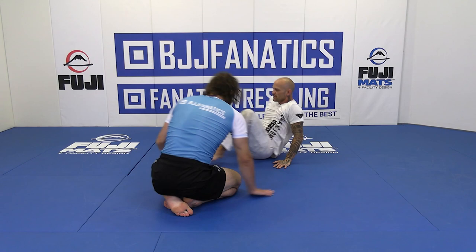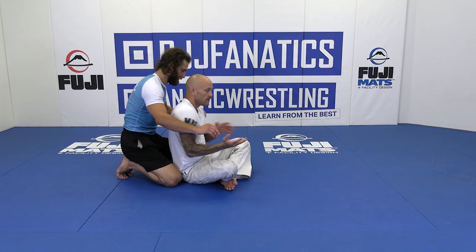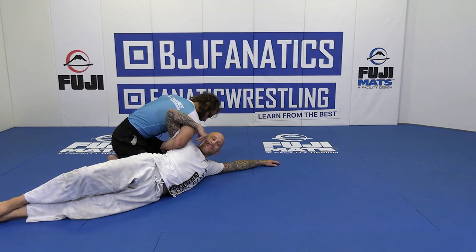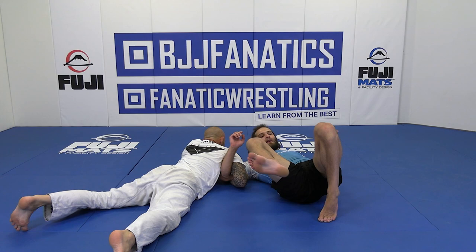So a little drill you can do to get good at this: sit on your butt and have your partner sit on their knees right behind you. From here, position yourself with an arm drag, just like this. Take your legs and go flat right next to them here, and tell them you can't toss them over you. They might step their knee over you like a melt — even that still gets the job done.